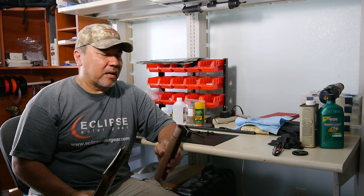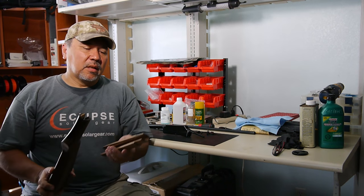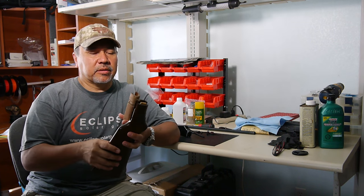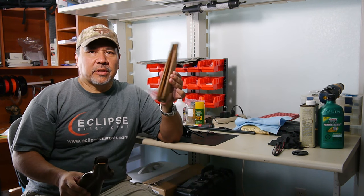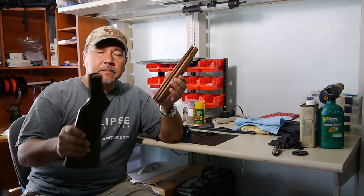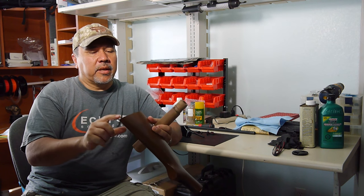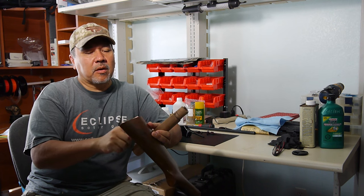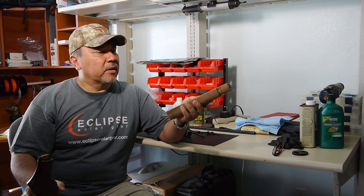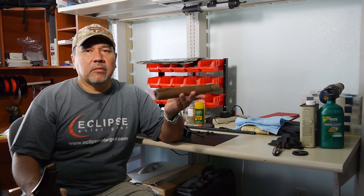Now I'm ready to start working on the stock. Everything else is turning out pretty good. Looking at the forearm and the buttstock, remember this looks like the original — the buttstock looks like a replacement. It's actually a pretty heavy stock and it looks like it is some kind of hardwood. I'm not sure if it's walnut or not. This was definitely probably beech wood that was stained with walnut.